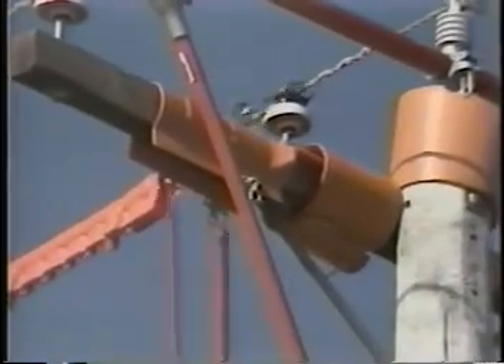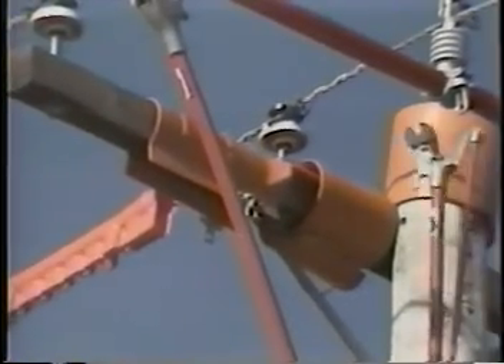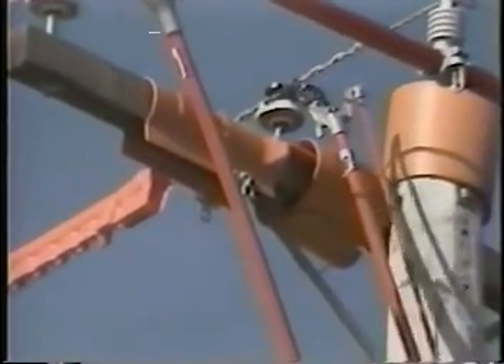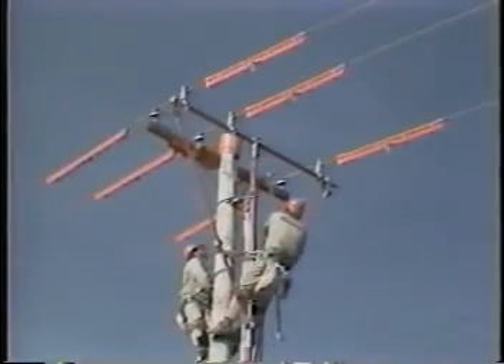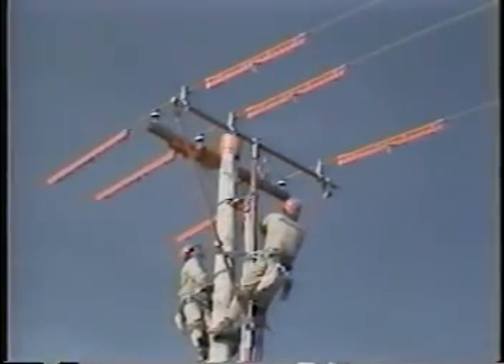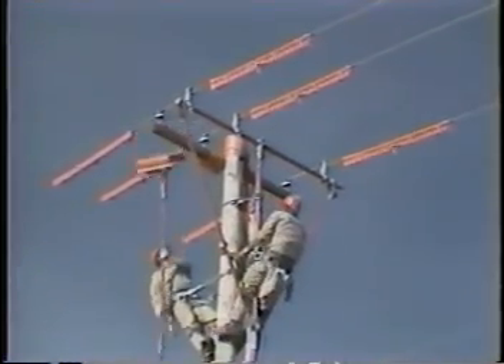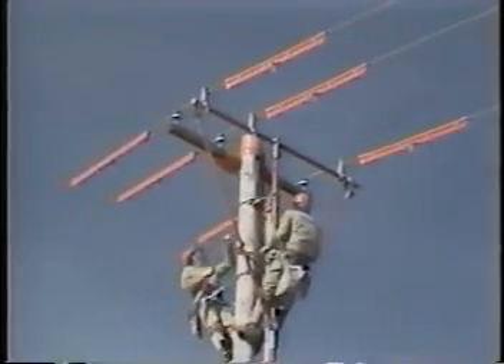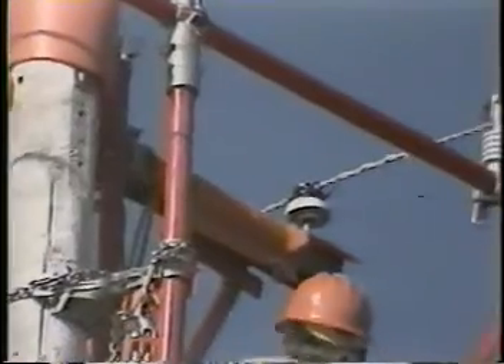Cut the tie wire from both sides of this insulator. Finally, move the cross arm guard to the other outside phase and cut its tie wire, again on both sides of the insulator.